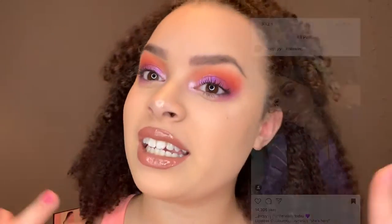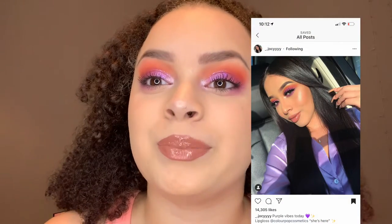Hi guys, welcome back to another video. I know I said I would start making videos again — I uploaded that video on New Year's Eve and here we are almost the end of May finally posting, but college is hard. I was inspired by a picture I'm going to insert right here. It was super gorgeous and I thought it would be really fun to recreate, even though I'm kind of iffy about recreating stuff.